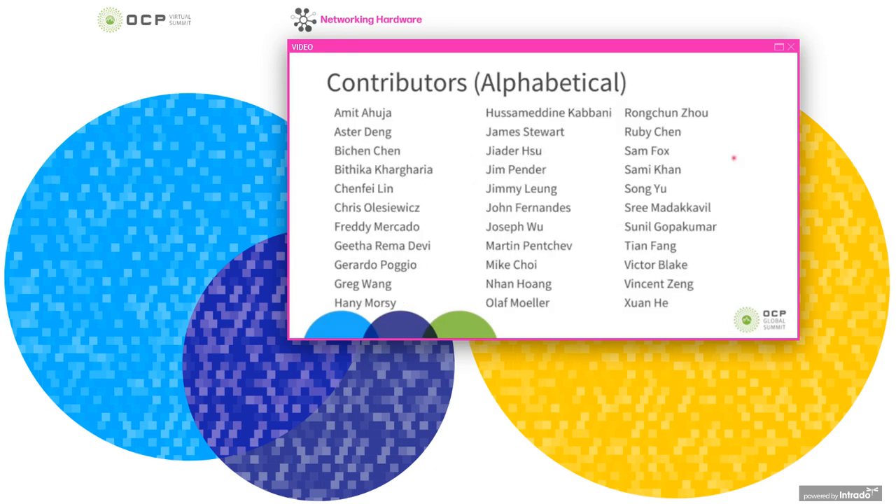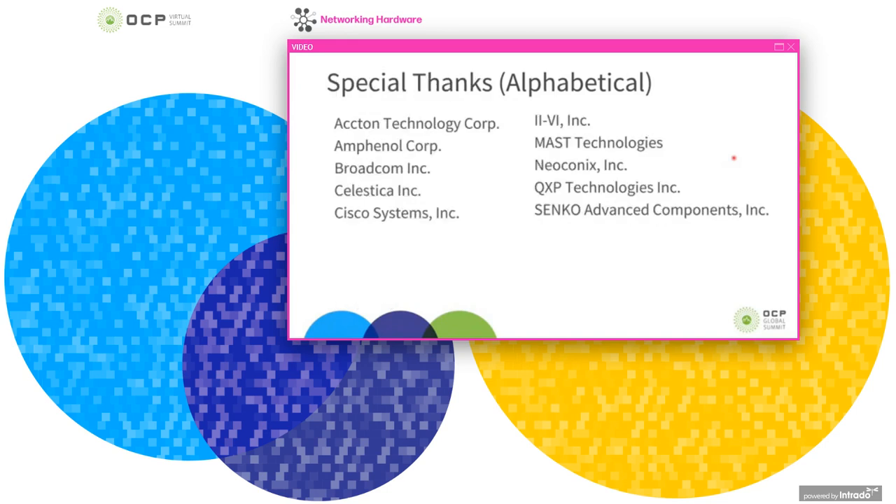I wanted to thank everyone who has contributed to this project — I'm just one member of a large team that has worked hard to get this project to where we are today. Integrating onboard optics into a switch really brings in people from a bunch of different fields: electrical, mechanical, thermal, optics, software, data center teams, sourcing, and more. I also want to thank the companies we've worked with that made this possible — we've had some great partnerships within this project.